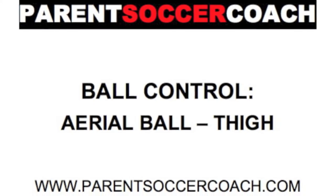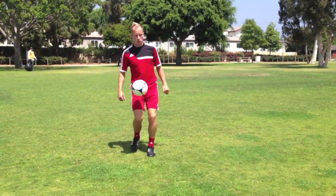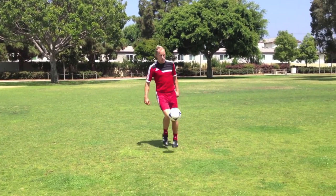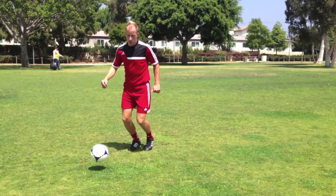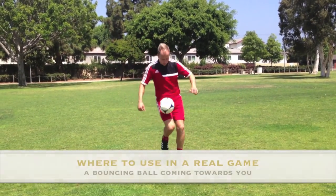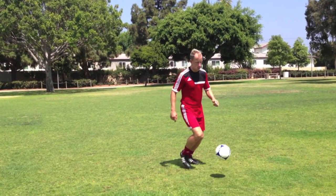The thigh is another part of the body used to control the ball, particularly when the ball is coming at the player in the air. There are three common situations where a player will need to use their thighs to control the ball: one, a vertically dropping ball, normally from a goal kick or from loose play; two, a bouncing ball coming towards them; and three, a ball coming horizontally at the player at waist or stomach height.